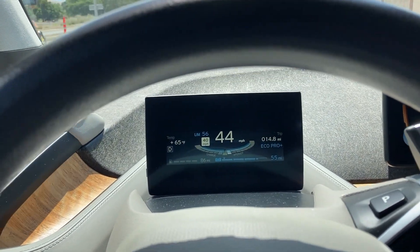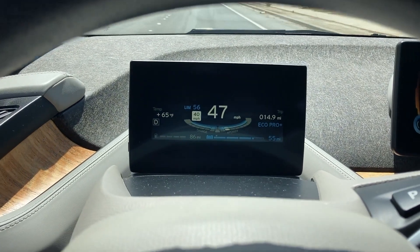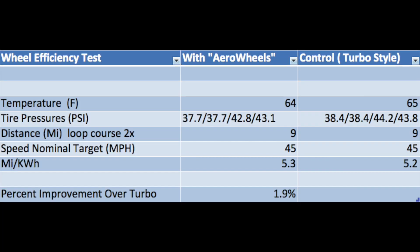We're driving the second part, the control for the experiment. Temperature went up by about one degree. The data is summarized in a data table: temperature went up about one degree during both parts of the test, and tire pressure slightly increased in the control part. Distance was nine miles — up and back down a road two times to negate any wind effects. Target speed was around 45 miles per hour.